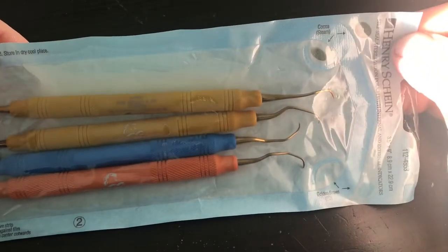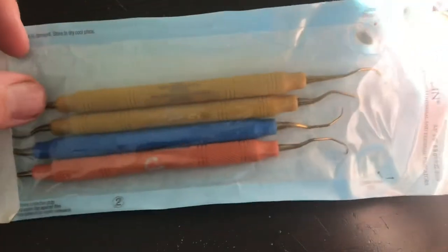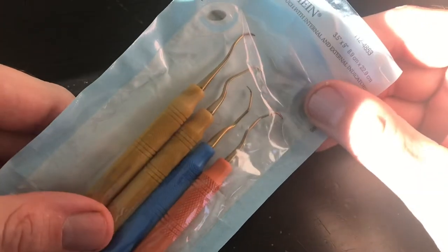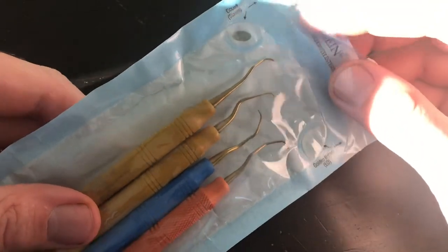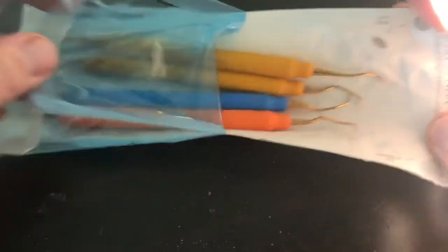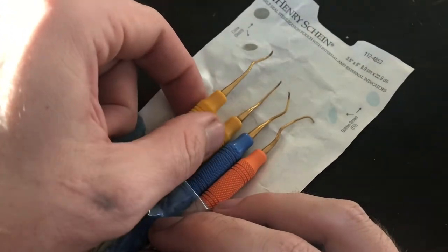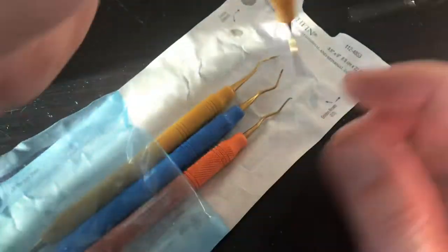I went to my dentist last week and in addition to getting a new scrubbing toothbrush for cleaning, I asked my hygienist what they did with their old tools. She said they're required by law to replace them at least once a year. I asked what they do with the old ones, and she said they actually have to pay someone to haul them off. So I asked if she had any old ones I could have. She went through her set, and these are still in the plastic because they were sterilized — they haven't been in somebody's mouth since sterilization. She got me a set of professional dental picks.